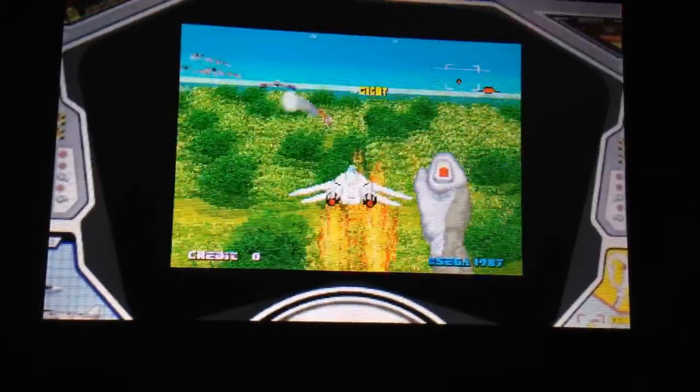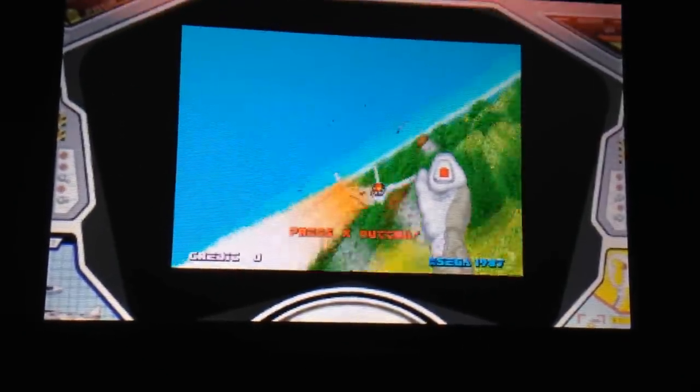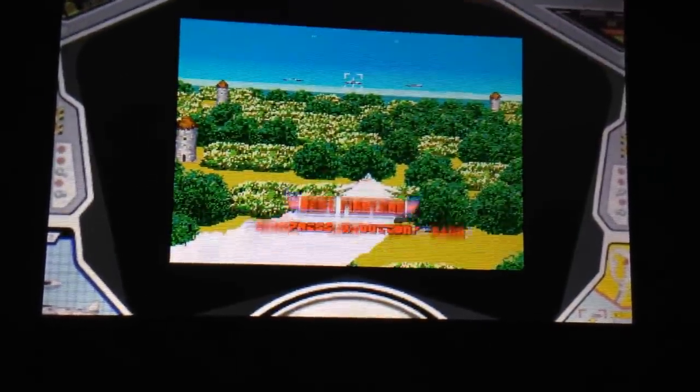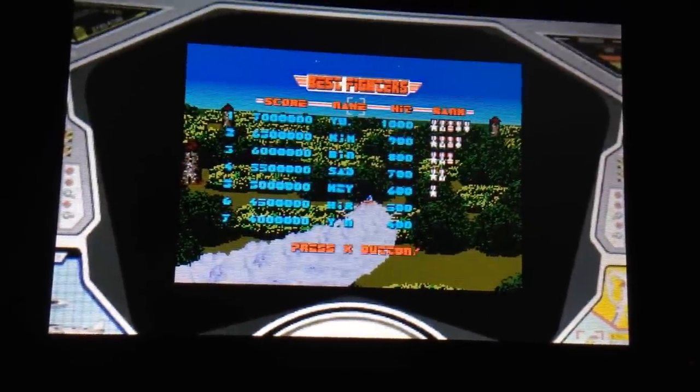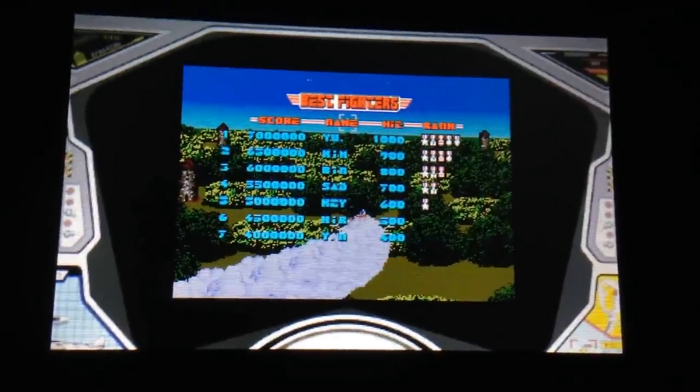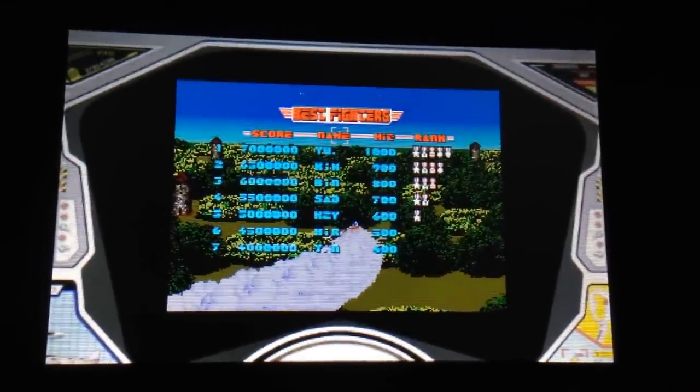I'm going to definitely be checking out Outrun and Fantasy Zone and Thunder Blade when they come out. Check it out if you have a Nintendo 3DS over on the eShop — you'll be glad you did. Once again, I'm Nick from TheArcadeHunters.com. Thank you very much for listening, and we'll have more videos for you here soon. Thanks for watching.